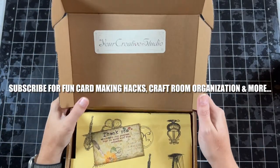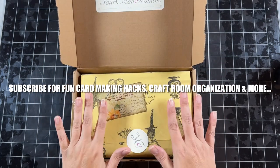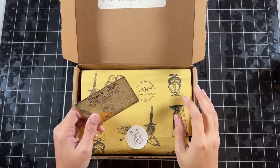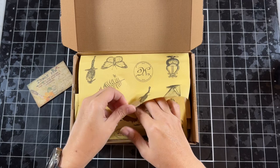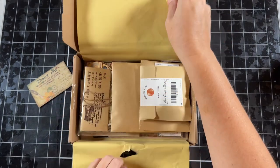Today I'm going to be creating a card with the Your Creative Studio April box set. This is the artist theme box. I haven't opened the box up yet, so I'm really excited to see what all goodies are in here. I'm just going to rip this open and the paper is really cute — definitely don't want to throw that away.